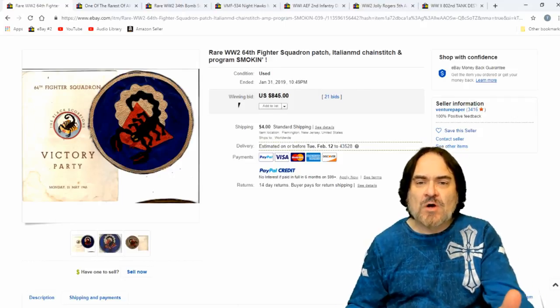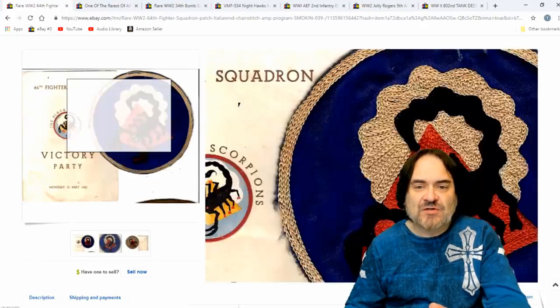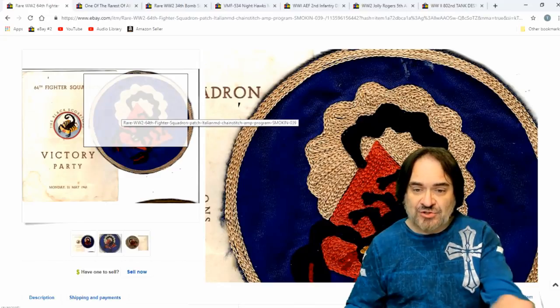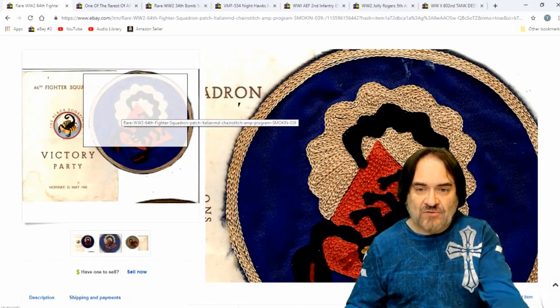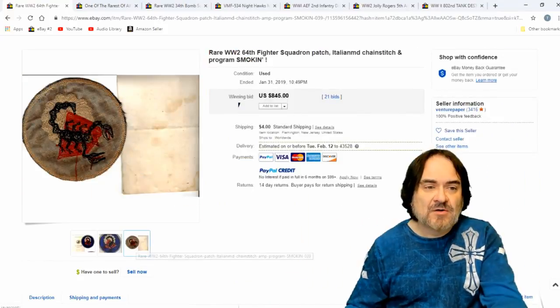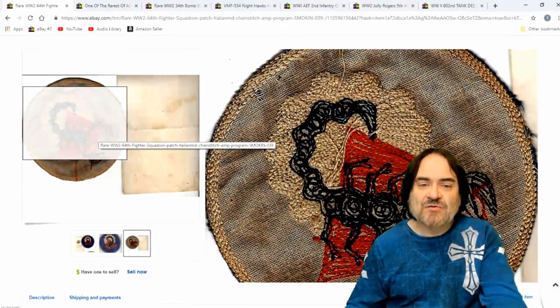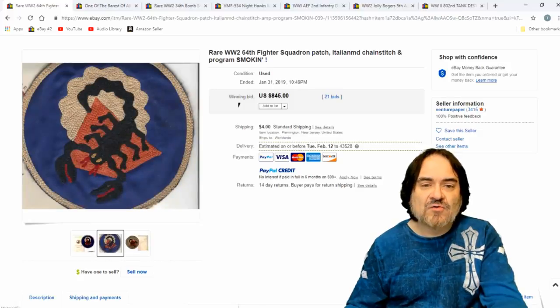Next one here is another squadron patch. They've kind of blurred the words together, but it's Italian made is what they're saying. Chain stitch — that's the style of pattern. As you see, it's not filling in, it's just a bunch of chains that are stitched to fill it in back and forth. That would have been done on a machine by hand, of course. You can tell. It's going to have some dirt and grime possibly, and it might have some issues with the back — that's typical on these. This guy knows what he has. $845, 21 bids.